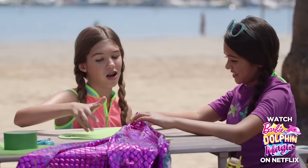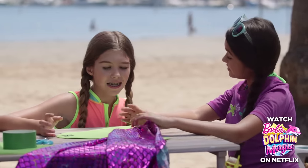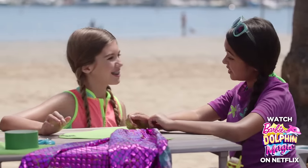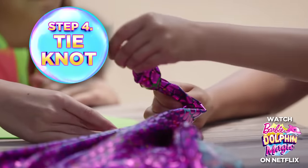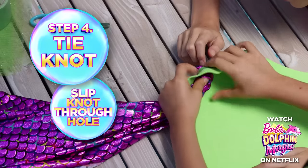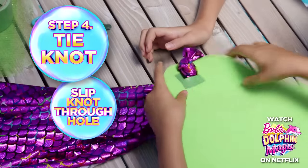So the next step is to take this awesome fabric — I love this fabric, it's our favorite. And tie it in a knot, and then hook it through the hole. Perfect! I'll do it this way so that it goes through. Perfect!